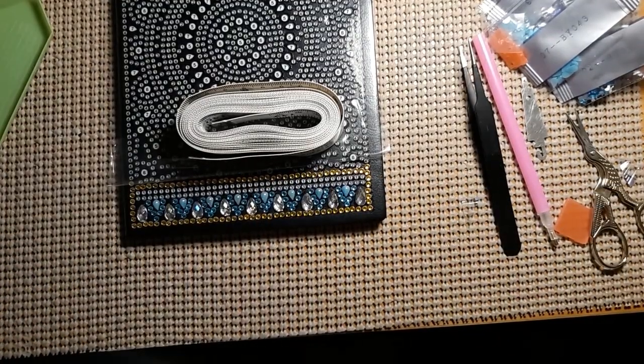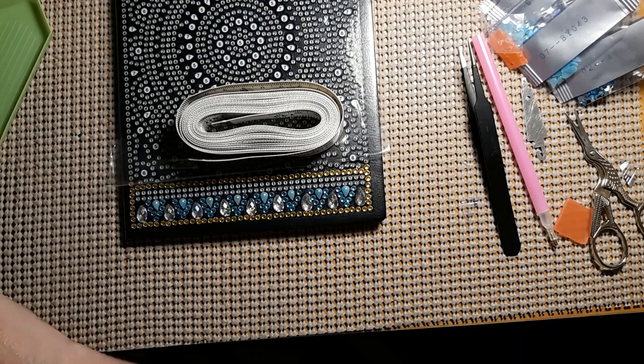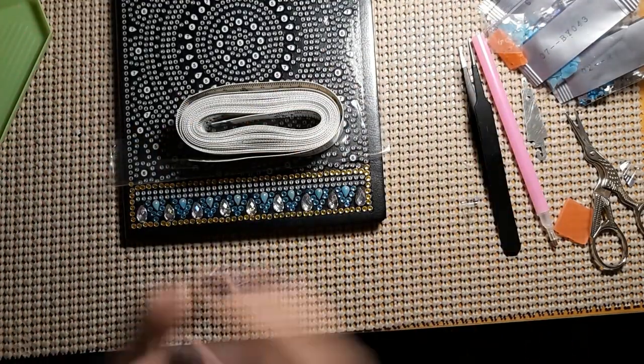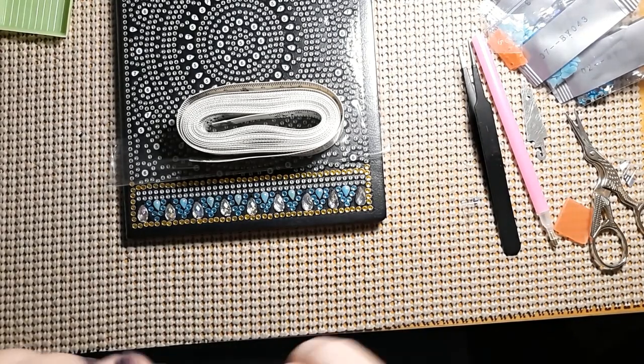Alright guys, well thank you for joining me. Please go check out DIYchoose.com and check out what things they have to offer — lots of diamond paintings, lots of cross stitch stuff. Just absolutely beautiful, and prices are just absolutely wonderful. This notebook was only $9.99, and for $10 you can make this as a gift for somebody — seriously, come on, and you did it yourself. Thanks for joining me. If you like this video, please give it a thumbs up, don't forget to subscribe, and please hit the bell so you'll know when my next video comes out. Stay safe, stay healthy — we'll see you tomorrow. God bless, bye bye, keep stitching.